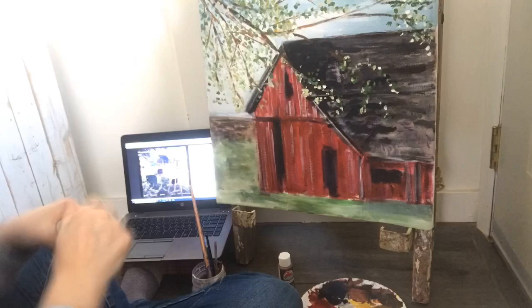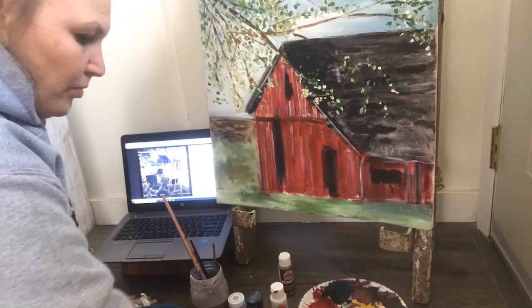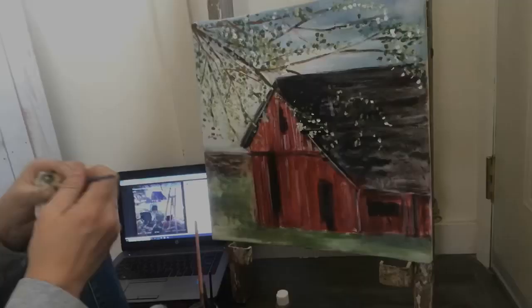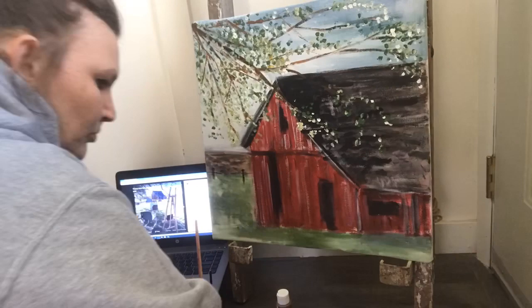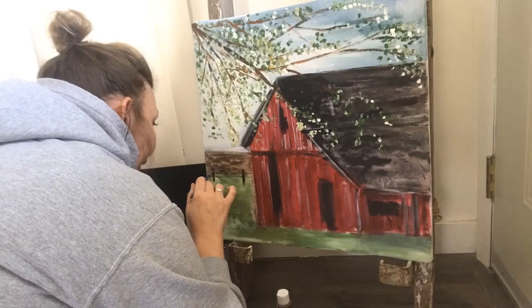Then I focused in on a few shadowed areas in my grass. To finalize this, I decided that left corner needed a little something extra, so I went ahead and put a little fence in — there is actually a fence on that property line, you just can't see it very well, so I exaggerated it a little bit.